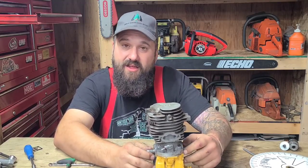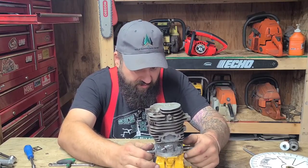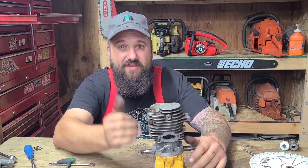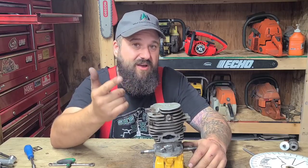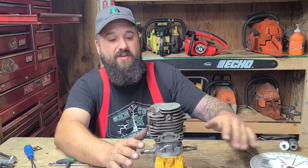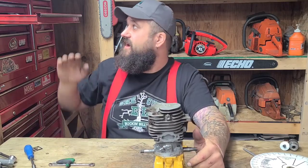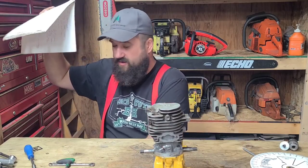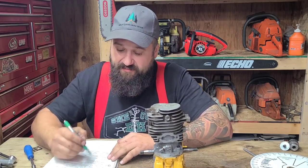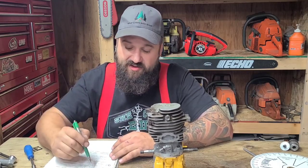If you don't measure everything and don't use a timing wheel, you have no way of knowing what you're starting with. You could port this saw, port three of them in a row, and if they all have different timing numbers and different squish they're all going to run different. That's why it's so important to hook up a timing wheel — it takes time, but the more you do it the easier it gets. Write it down in your porting book.